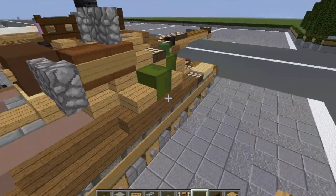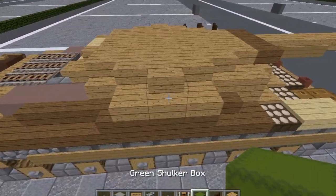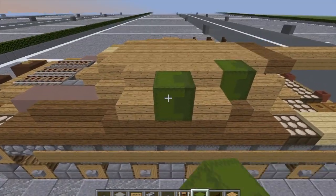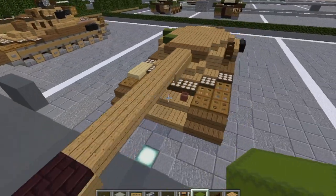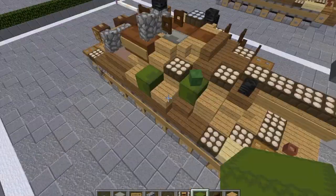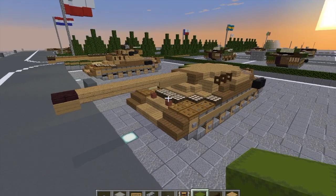We're going to see what's on the other side of the turret — our green shulker boxes. Break this stair and this stair and replace them with green shulker boxes. Make sure you can't open them — I don't want them to be a distraction. With that, we are done with layer four.